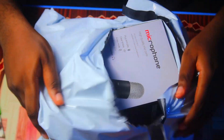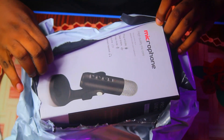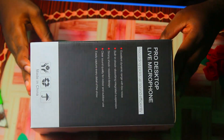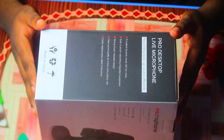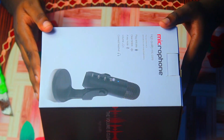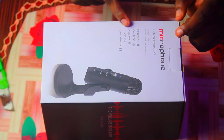The sound you'll be hearing from this point to the end of the video is from the microphone we are unboxing live here. As I'm unboxing it, the volume of this microphone is set to 50%, so this is only 50% of the sound it can give. It also has some echo effects I can add, but I'll leave it at zero because that's what I think would work best for me.